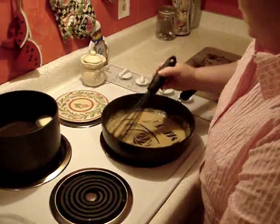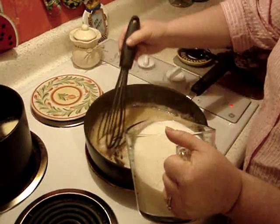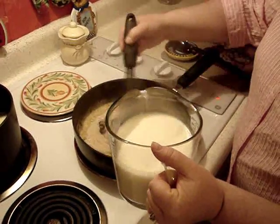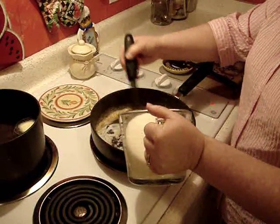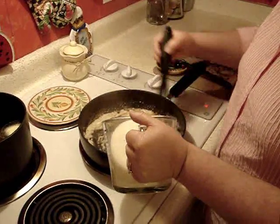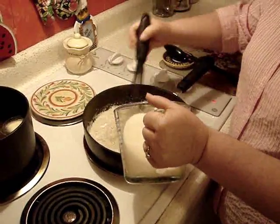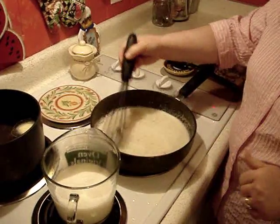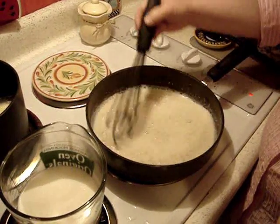I'm going to slowly pour in this warm milk. Be careful because it is sizzling — we want to do it little by little so that we can get the flour mixture good and mixed. Be careful because it is flashing; you don't want to burn this. This is certainly not something for your little helpers in the kitchen. See how it's lumpy here — we want to be sure to give that a good whisk and stir completely, and you need to stir continuously.